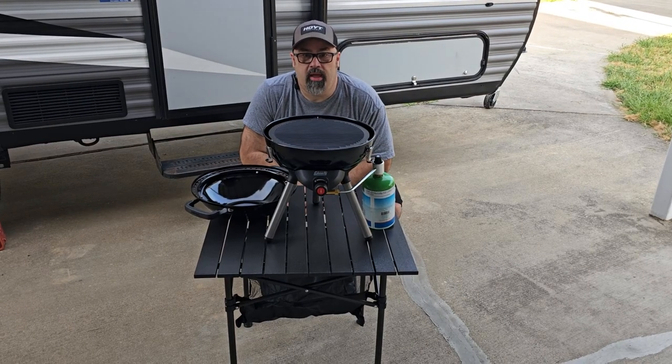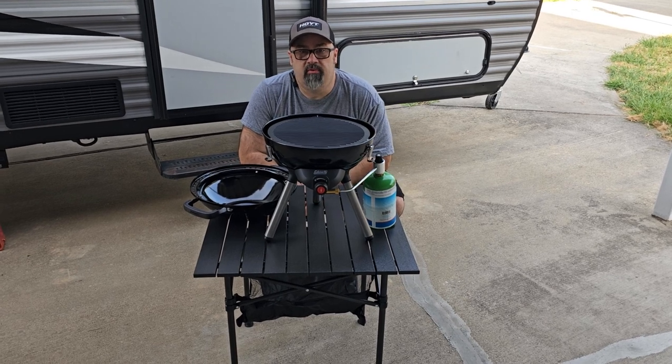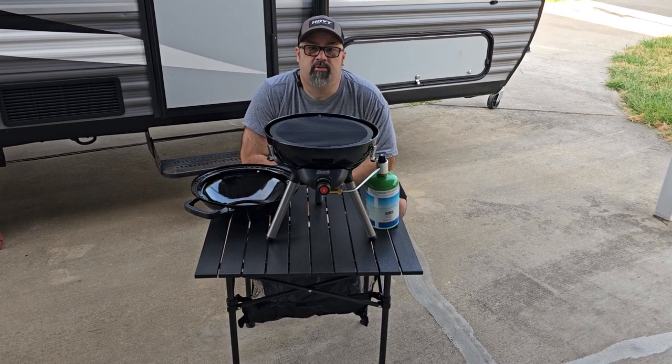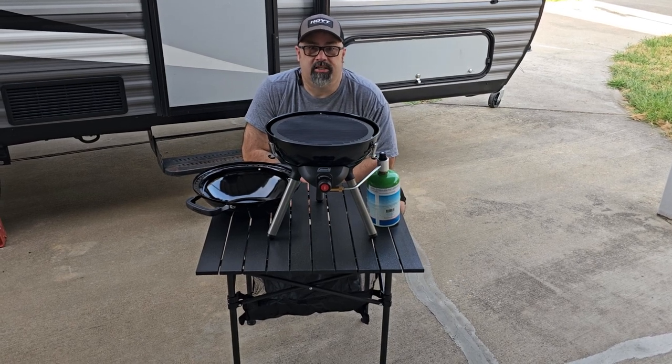I'll put a link down to this little Coleman 4-in-1 camp stove below if you're interested. If any of this information helps you out, hit the subscribe button, the thumbs up, and the bell notification. And as always, we'll see you outdoors.